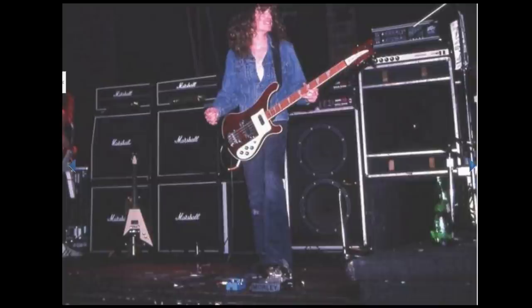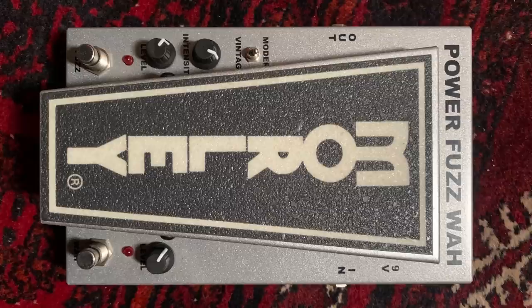Number five: go buy a wah pedal. Besides Geezer Butler, Cliff was probably the first bass player in rock music to popularize the use of a wah pedal, which is generally used on guitar. His masterpiece Anesthesia is a prime example, but he did use it sporadically also on other songs of the first two Metallica records.